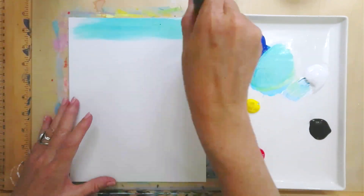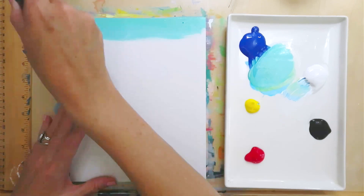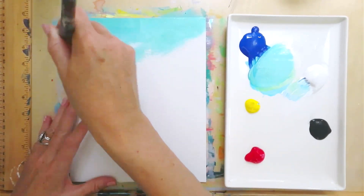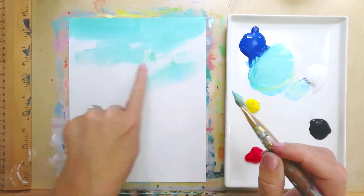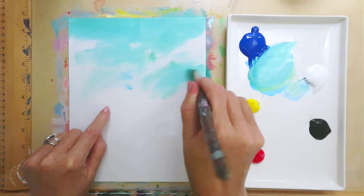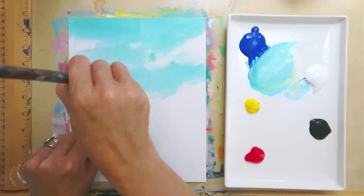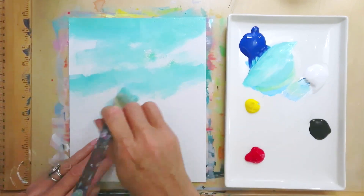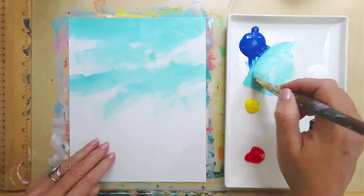Now I'm just going to start at the top and go side to side. You can even do some choppier brush strokes to create some little pockets where there is no paint. I like to do this because then I can pop in some lighter colors there to make it look almost like clouds with very little effort.